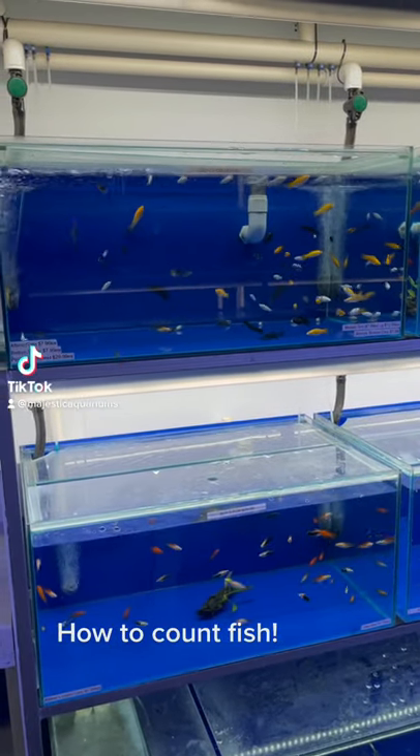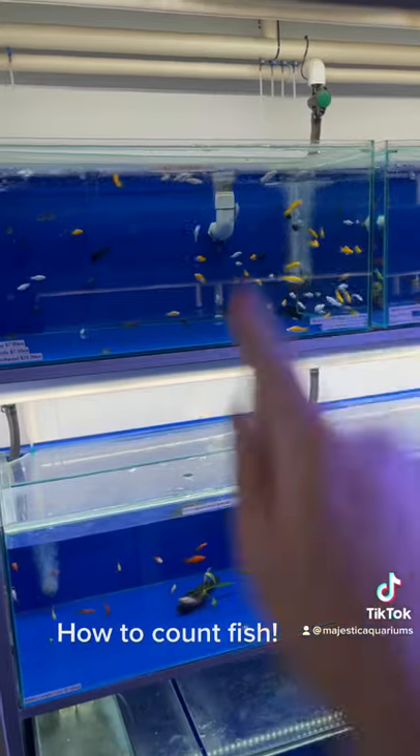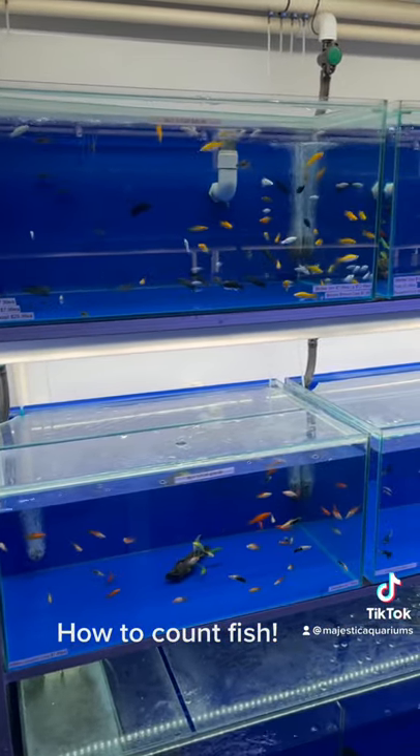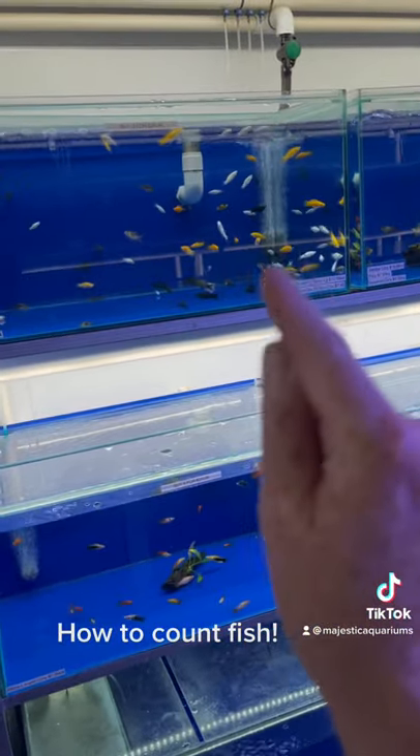If you ever find yourself needing to count your fish, it can be a very frustrating task. A really simple tip is to just take a photo of the fish tank, and then it's quite easy to count the fish on the photograph.